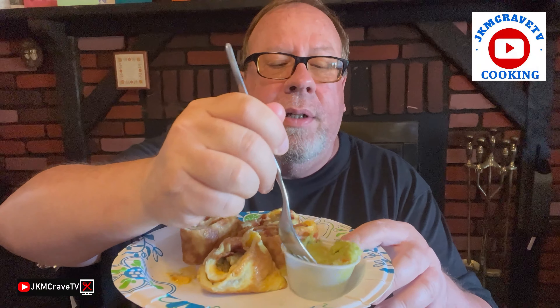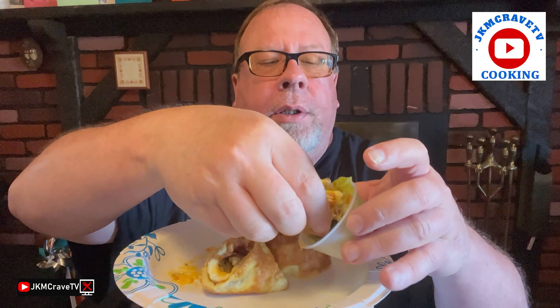What really helps is having the nonstick OXO pan. Nothing sticks to it. I'll do the dippity-doo with my guacamole.